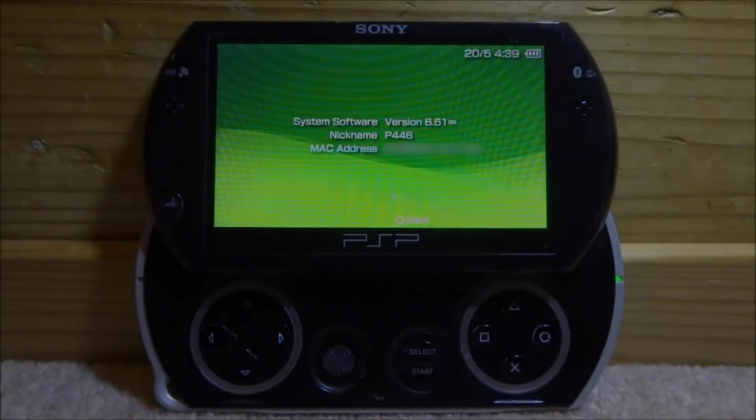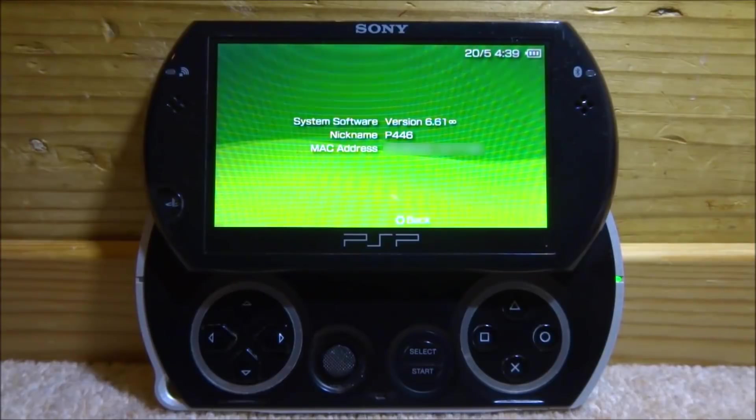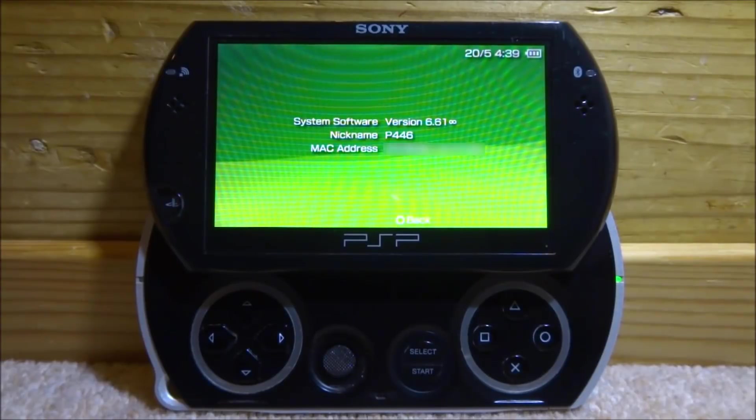Infinity 2.0 has been teased by Davey and will be released very soon. My PSP Go currently has firmware version 6.61 Infinity on it, and I basically want to remove Infinity and get it back to stock 6.61 so it's ready for the new Infinity 2.0.